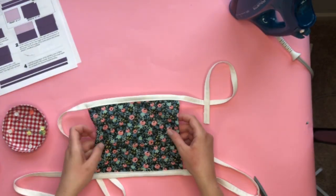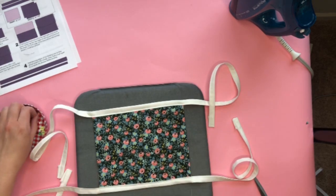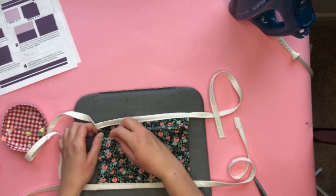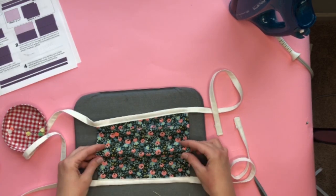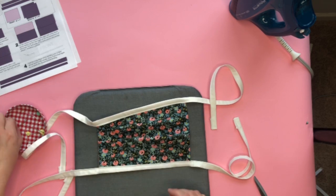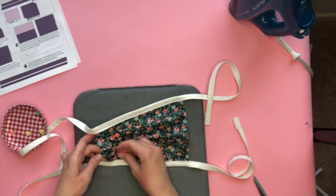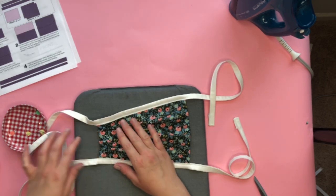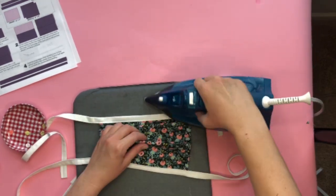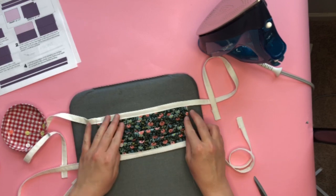The binding has been sewn onto the mask at the top and bottom and the ends are secure. Now we're going to make the pleats. We're going to make three pleats on each side — you can use the iron or just freehand them, and they're all facing the same direction. Start on one side, pin the pleat through both layers at the same time. Leave about three inches on the sides, and use your iron to help match the pleats from the other side. They don't have to be perfect for the mask to work.